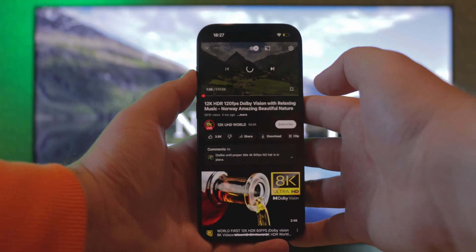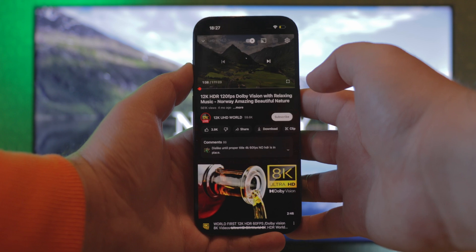Try using a different device, like your phone, to check if the video you wanted will load and work fine.